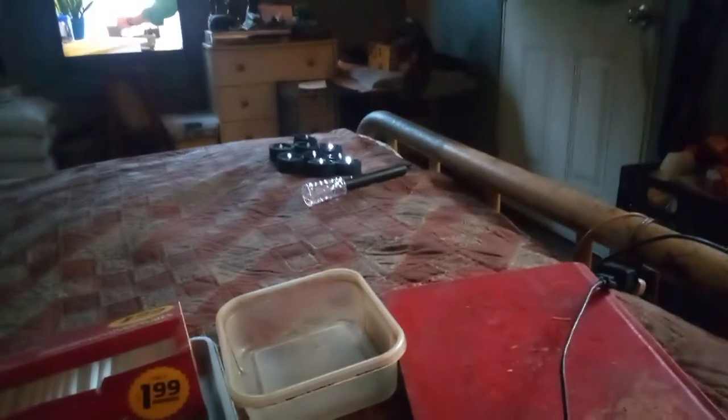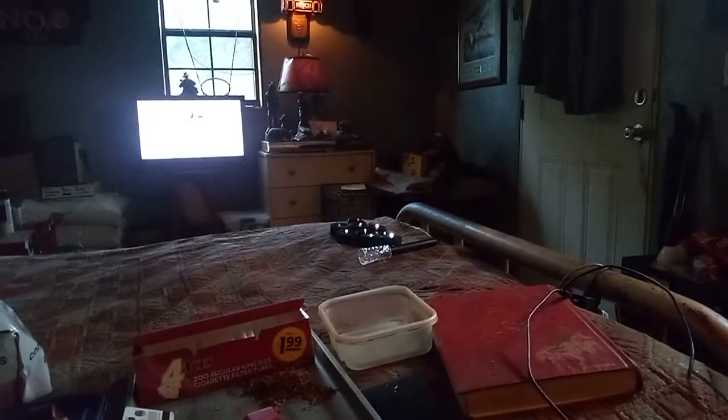I got them home yesterday and took them all apart, as you can see them laying over there. Cash is wanting to say good morning — Cash, go lay down. Anyway, I got them home, took them all apart, then put them out there on my cooker and let them charge up. They said they'll run from six to eight hours on a charge.